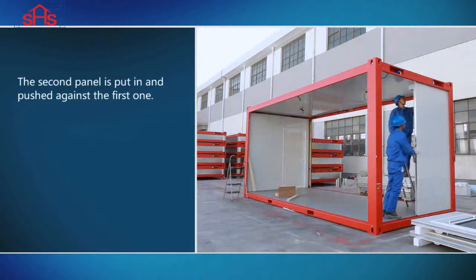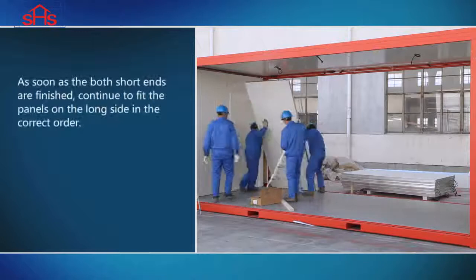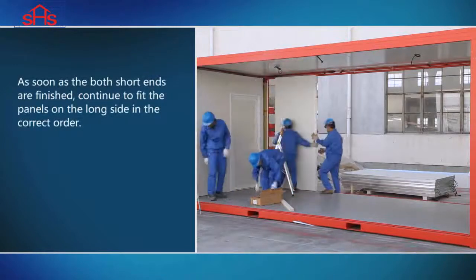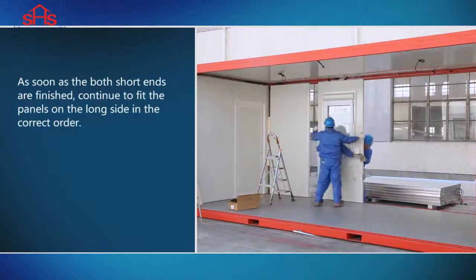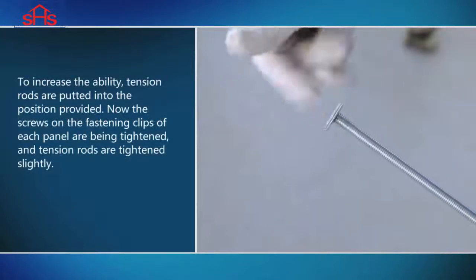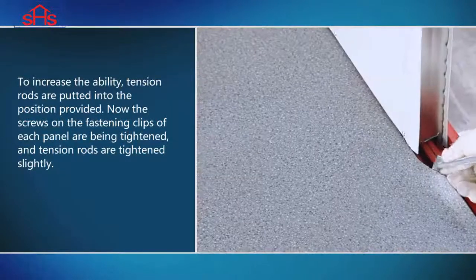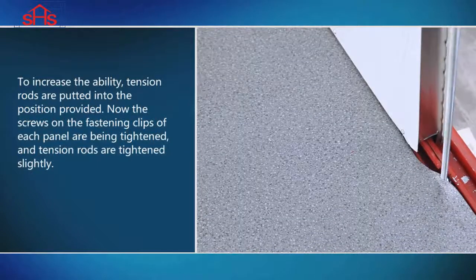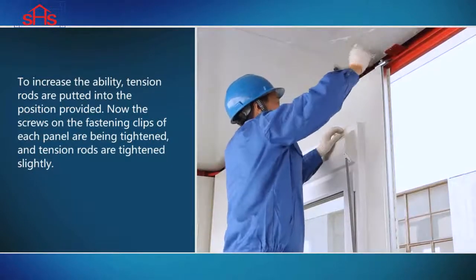The second panel is put in and pushed against the first one. As soon as both short ends are finished, continue to fit the panels on the long side in the correct order. To increase stability, tension rods are put into the position provided. Now the screws on the fastening clips of each panel are being tightened and tension rods are tightened slightly.